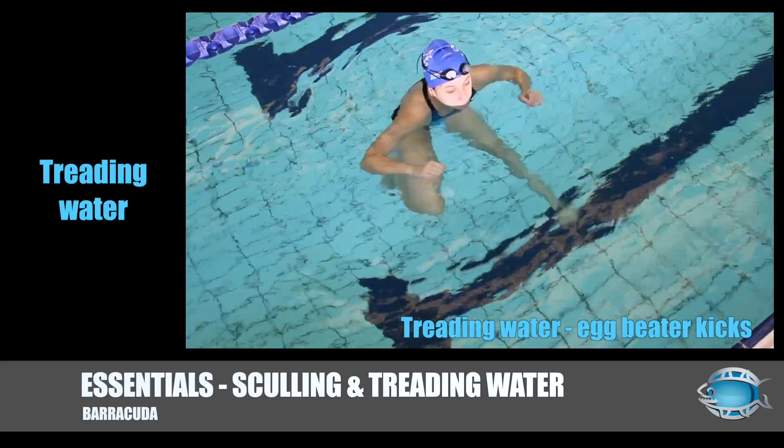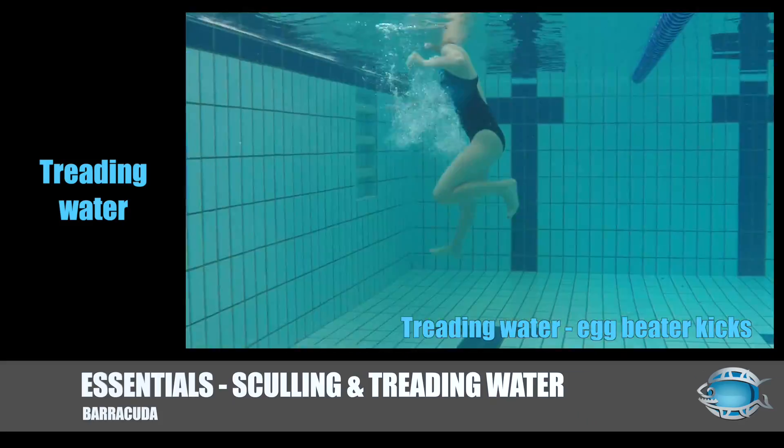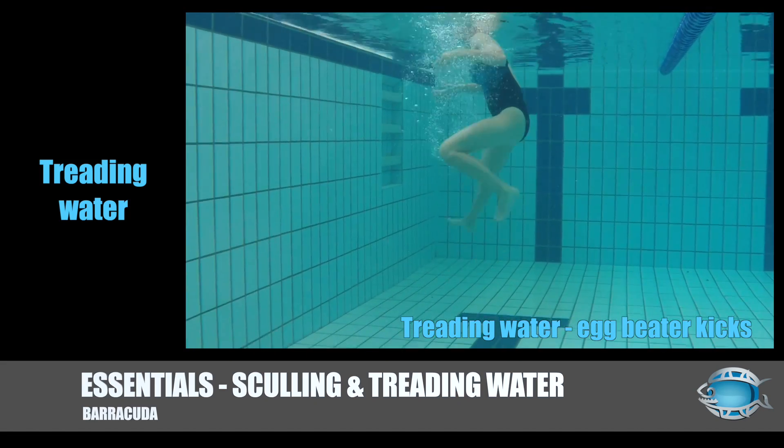The egg beater is the most efficient, as it gives continuous downward pressure. It is essentially alternating breaststroke kicks.